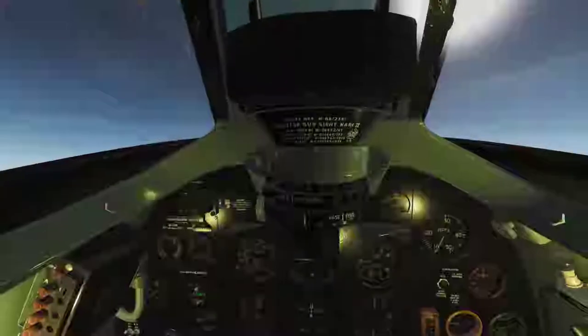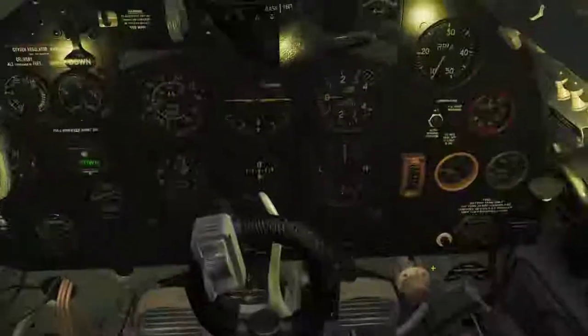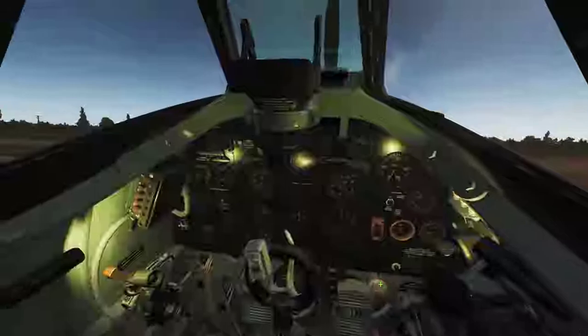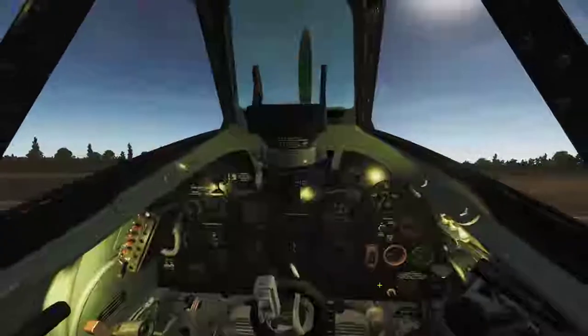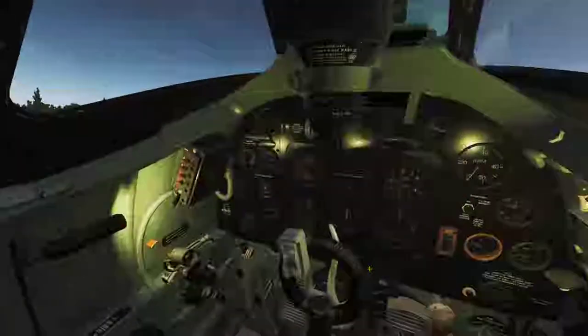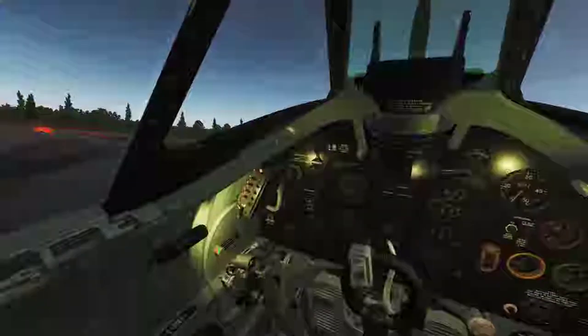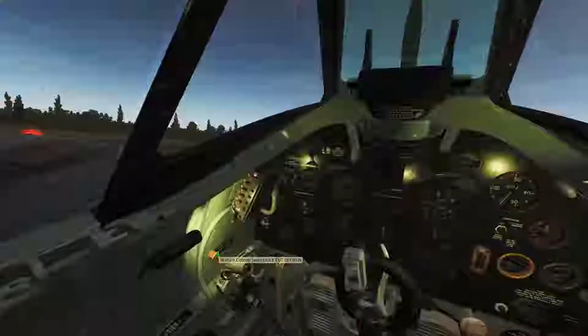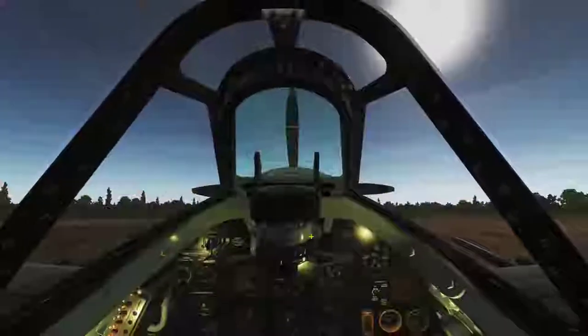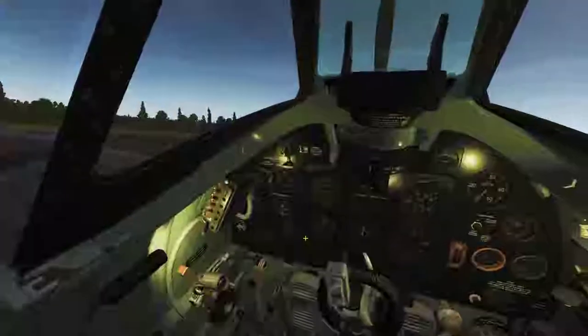I'm going to quickly set up my gun sight — I've got the wingspan and the expected distance dialed in. Fuel tank pressure on, and that's pretty much it. We're going to start the engines by pressing both buttons simultaneously and holding them down, then we'll set the fuel mixture to run once the engine starts catching.